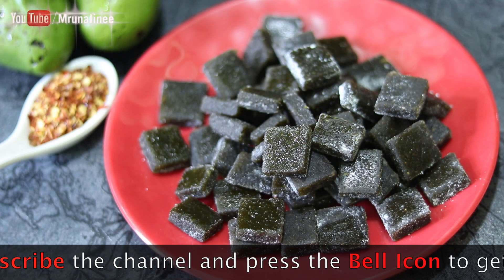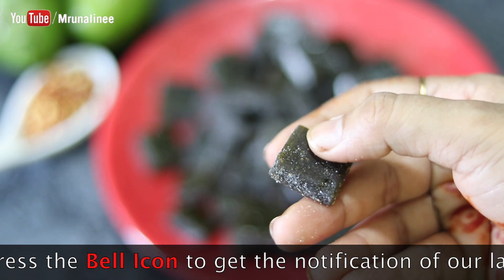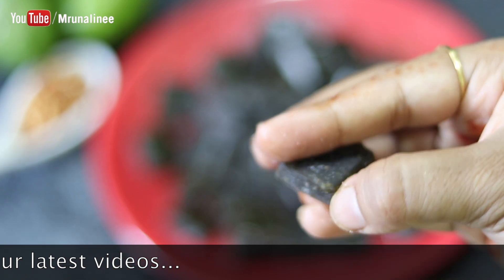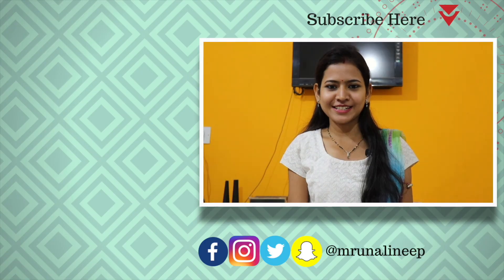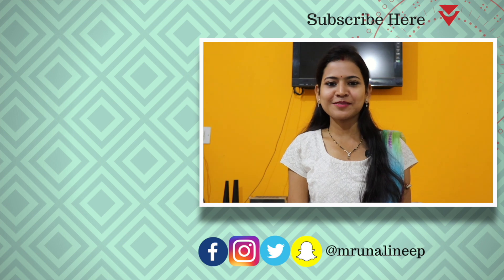થંડા થંડા ભી ફીચેસ કરીએ — પૂદીના પત્ય — આ વીડીઓ પછી નેક્ટ વીડીઓ રે આપણા ફેઈઝ આઇકાન ક્લીક કરી સાબ્સ્ક્રાઇ કરો. (Closing remarks and subscribe reminder in Gujarati.)